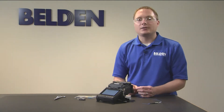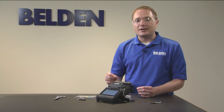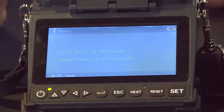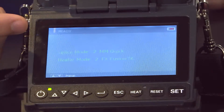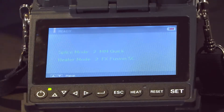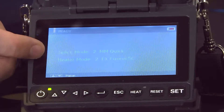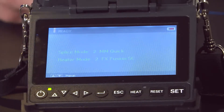At this point please be sure to configure your splicer and oven settings for the connector that you're using. Because we're using Belden's FX Fusion splicer, we have pre-programmed on the splicer mode the multi-mode quick because I'm doing OM3, and then also on the heater mode an FX Fusion SC connector oven mode.